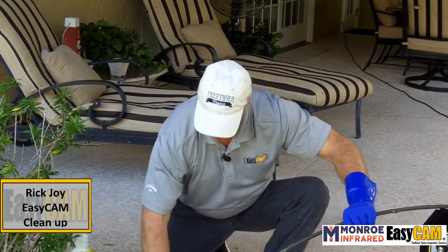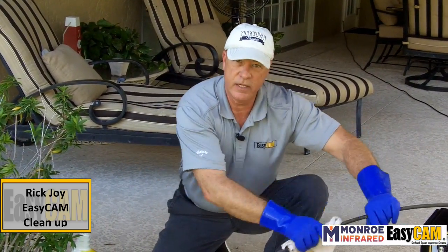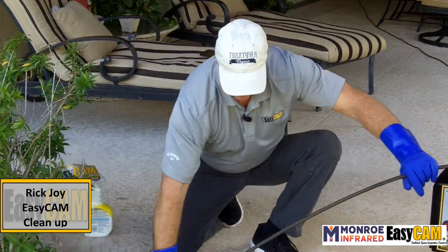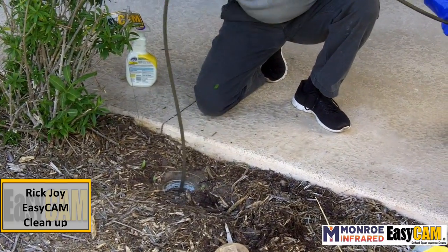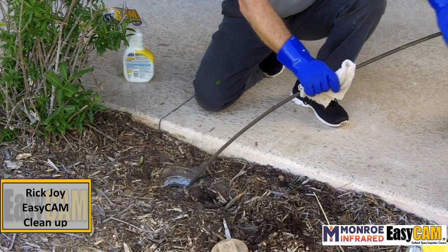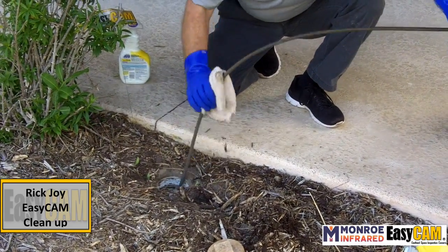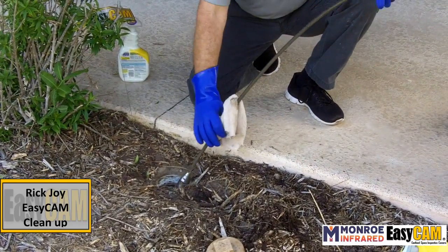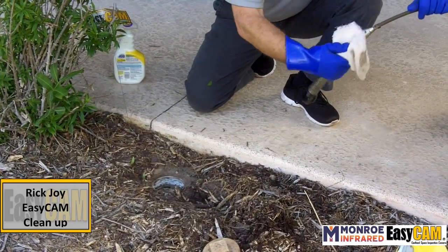As you can see, I'm out there quite a ways — probably out 50, 60 feet. This cable is amazing. You can actually push this out 200 feet. I'm getting close. And here it is.